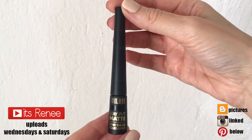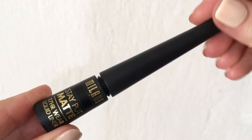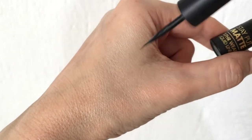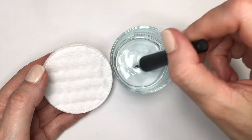Hey guys, it's Renee. For this DIY I'm going to be using the Milani Stay Put Matte Liner liquid eyeliner, and I'm pretty much recycling an old one — mine is empty, there's nothing left. But because this has a felt tip on it, a lot of the liner is still stuck in there.